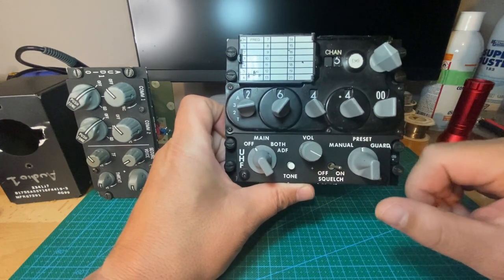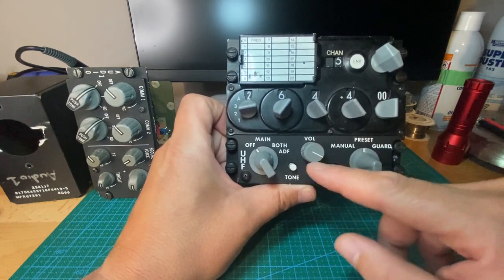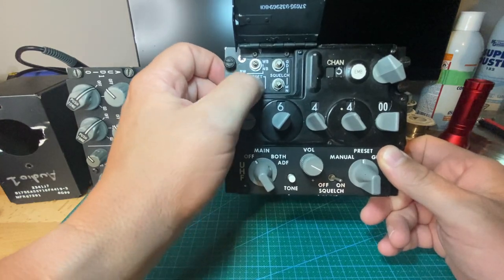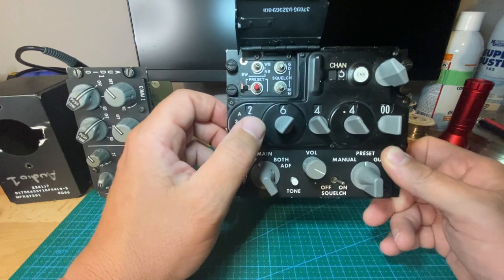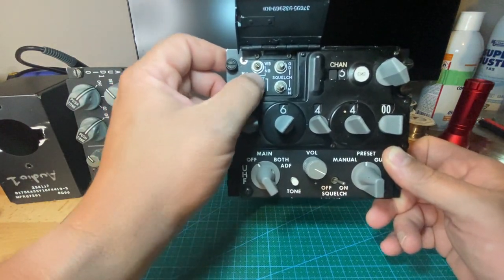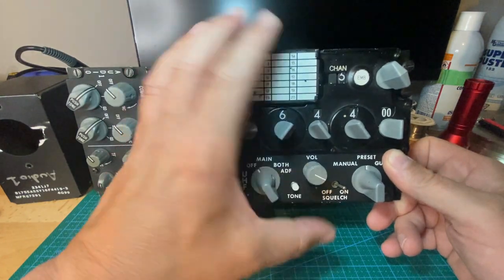All the switches work, except for the squelch, simply because that's not used in BMS, or the tone. They're wired up, they work, they just have no function in the sim. The newer coding also has this preset switch working, which was done after I got this finished. I just didn't bother modifying it because I don't really see a use for this button. But if anybody chooses to follow up with this project, you can make use of this preset switch, which could be used as an in-game pause or whatever you want.